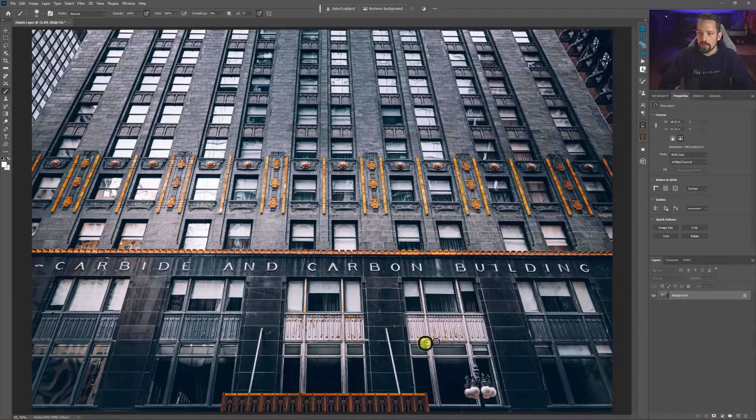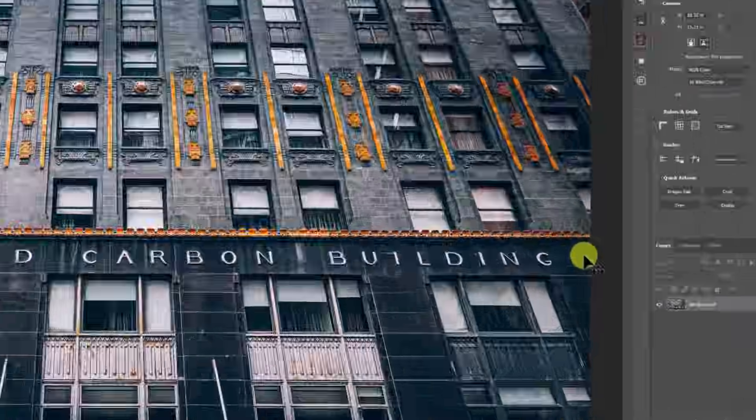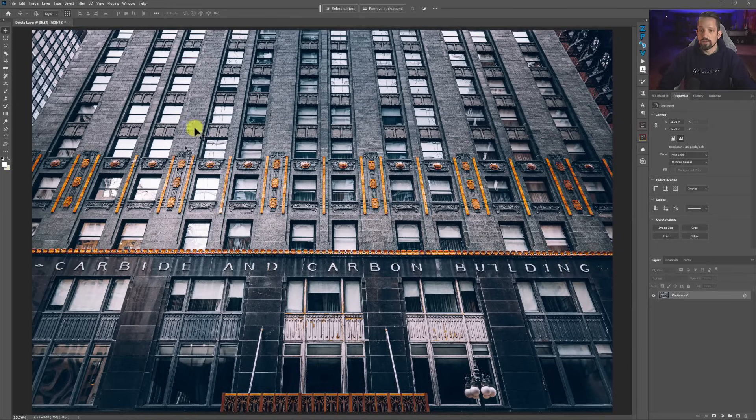On this side of the beautiful Carbide and Carbon building in Chicago, we have this little dash mark. This dash mark is actually supposed to be over here too — I don't know when it fell off, but research confirms it should be there. So to balance this composition better, I'm going to move it to the other side. You'll notice this side is maybe a little bit lighter or a different color. I'm at the end of my composition, so this gives us a good opportunity to move that over and color match it perfectly.